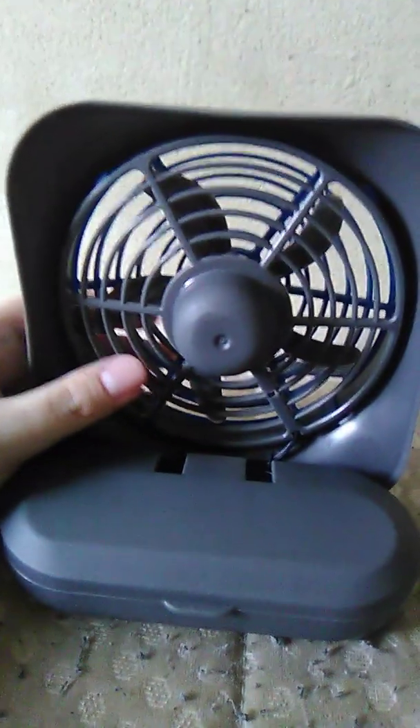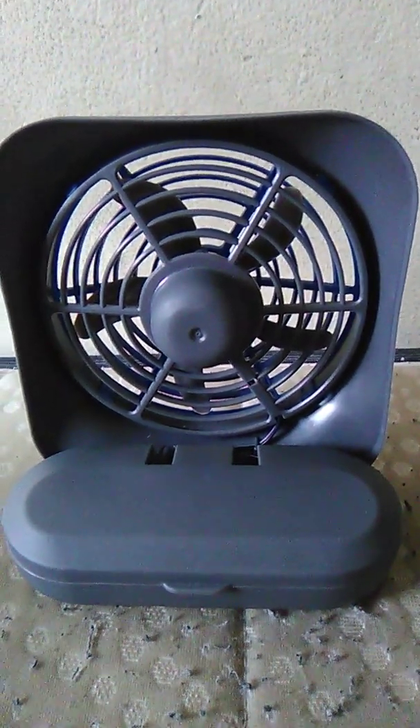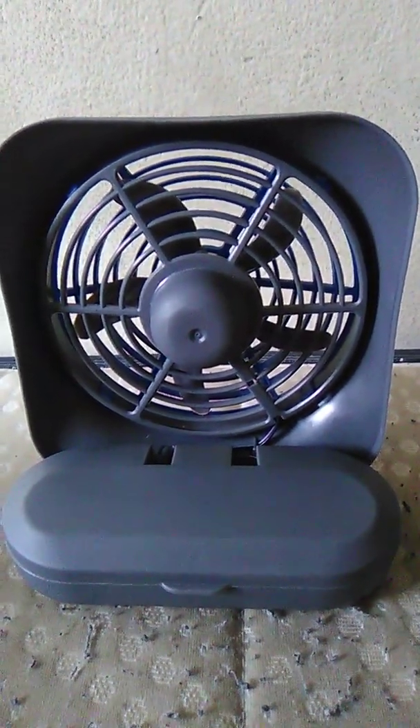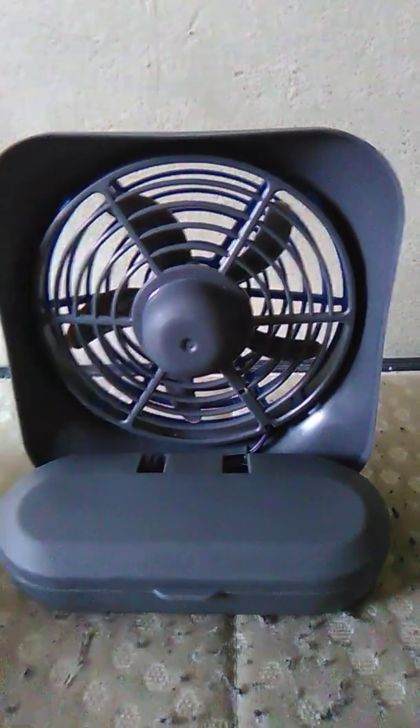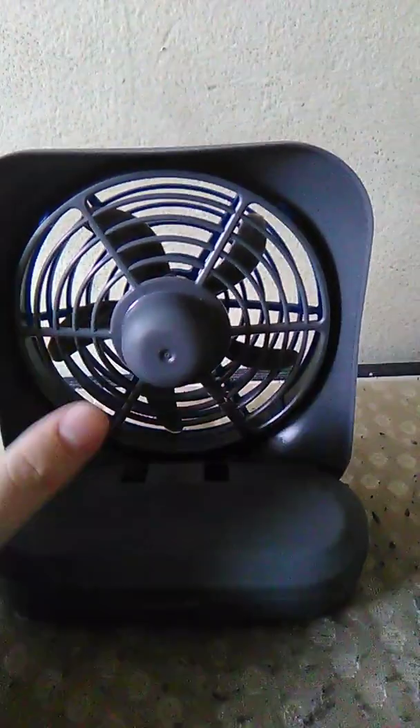I'll show you the back — it goes like this. It's a battery-powered fan. There's the motor right here. Let me demonstrate this.